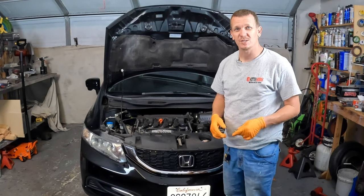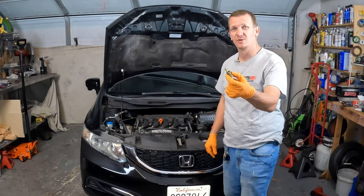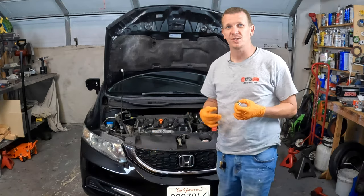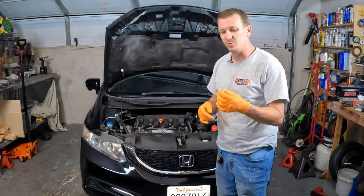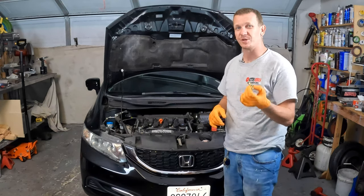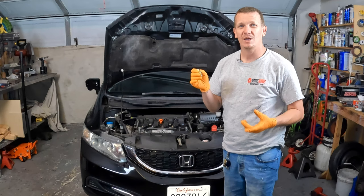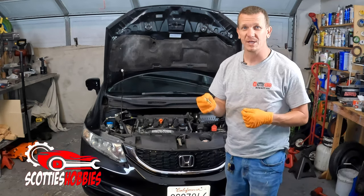Thanks for checking out Scotty's Hobbies. Today I'm going to show you how to replace the PCV valve on this Honda Civic. This is a procedure that should be done about every 30 to 45,000 miles. When you use the links in the description below to purchase the PCV valve for your vehicle, I would highly recommend that you purchase a couple of them — two or three — just so you have the next 100,000 miles of PCV valves already planned out.